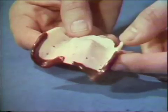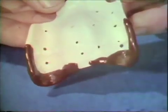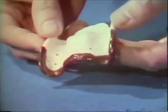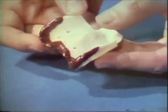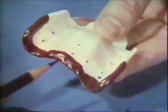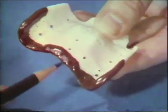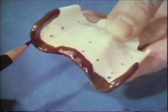When this is satisfactorily accomplished, the posterior border is refined. This border should be placed at the junction of the movable and non-movable tissues. The border molding is continued across the midline of the palate. This does not automatically determine the exact distal extension of the denture. By looking at the anatomic structures on the compound and locating the fovea palatinae and the hamular notches, a line is drawn through these landmarks with an indelible pencil.